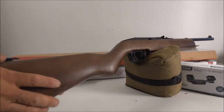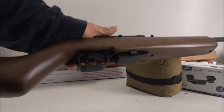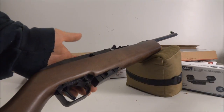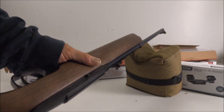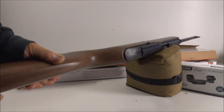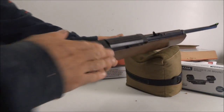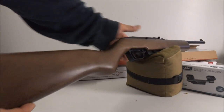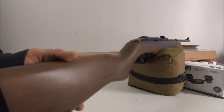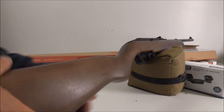It's a .177 caliber CO2 rifle, looks like it has a detachable magazine and is probably semi-auto, with nice open sights and a wood stock. I can't remember exactly what I paid but it was under $100. It's a great little plinker — I'm going to scope it up and see what we can do with it.